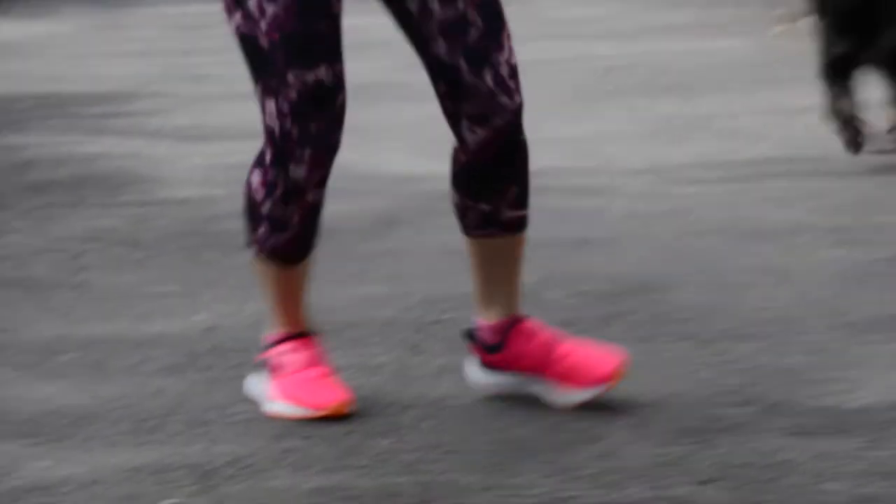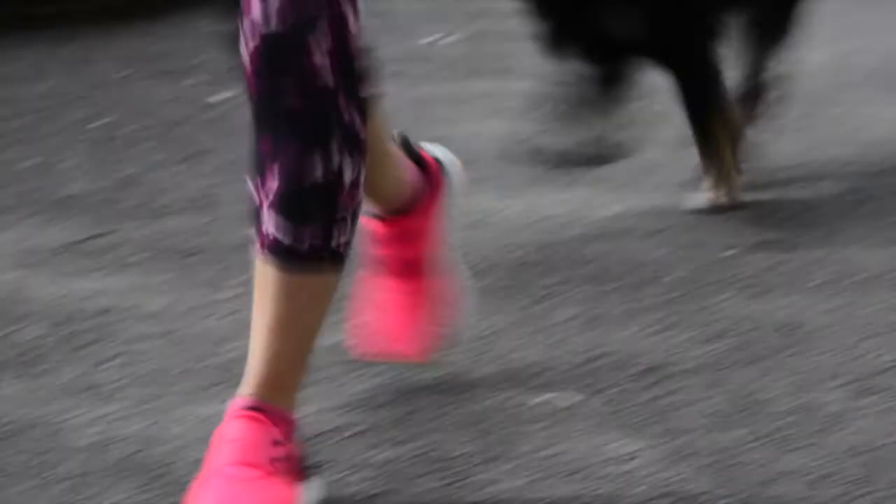Hi guys, today I am going to review the New Balance Real Call Sonic. It's the latest shoe for women, and they also have a men's version of course. The shoe is pretty cool — it has a cool mesh upper, which means that when you run and you do really intensive workouts, it's going to keep your feet cool.